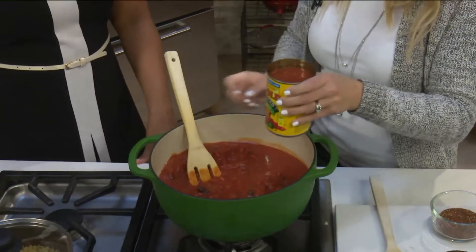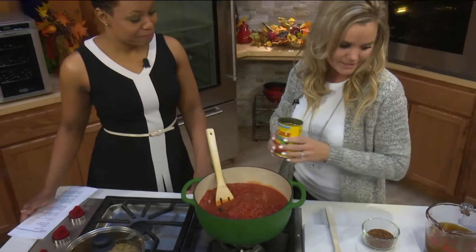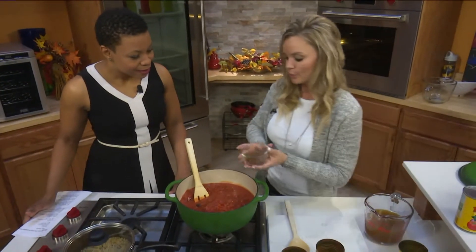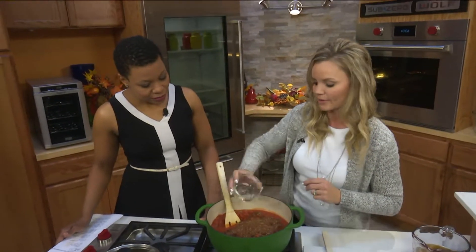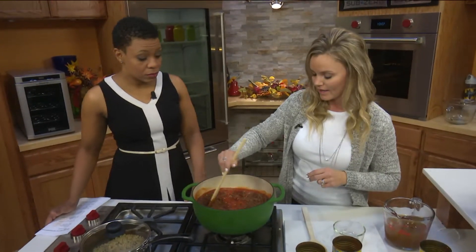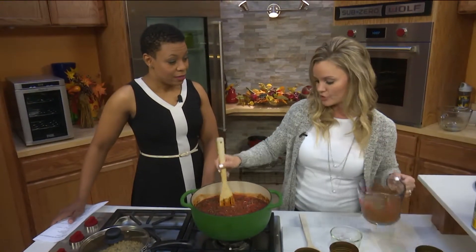We don't want the quinoa to get too salty. This next addition is going to give the kick — the hotness you look for in a chili. It's diced tomatoes with green chilies. Then a little bit of seasoning: there's cumin, oregano, chili powder, a little bit of sugar, and just a little bit of salt and pepper. We don't need a lot. So we're just going to simmer this for about 10 minutes until it's all mixed well.